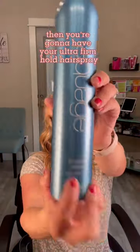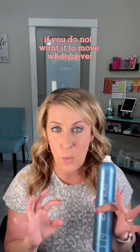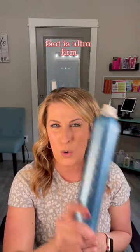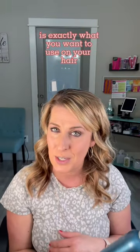Finishing spray — you finish your style with this. If you have ultra firm hold hair sprays and you do not want your hair to move whatsoever, finishing spray in ultra firm hold is exactly what you want to use.